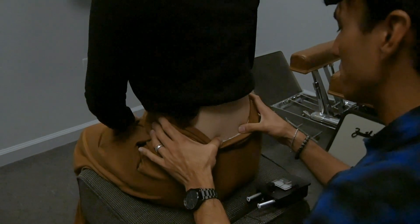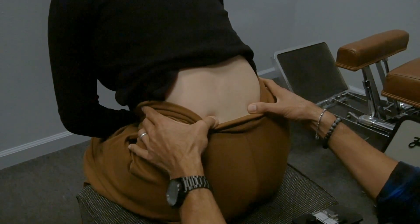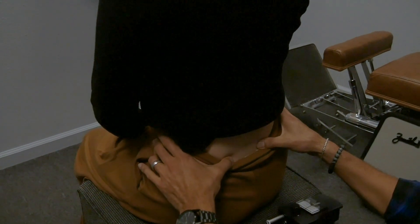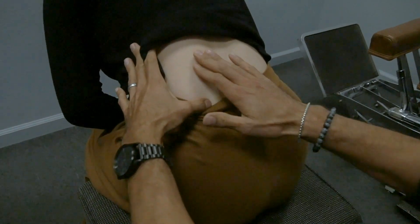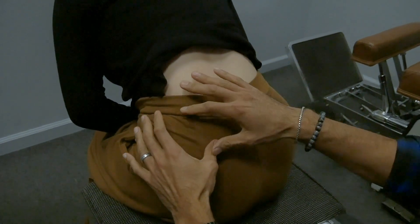Okay, have her bend forward at the waist. The left pelvis is out of alignment, there's restriction right here — that makes sense, it's right under there. You can see the tissue here is more pronounced, which means her pelvis is actually rotated backwards on the left side.